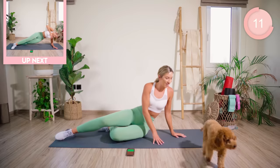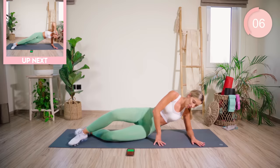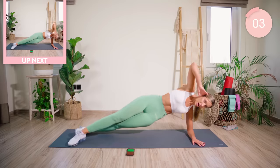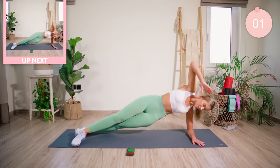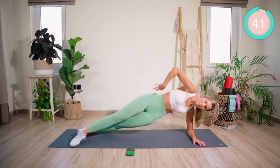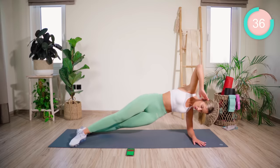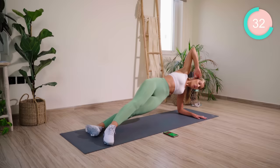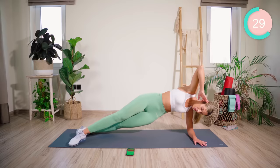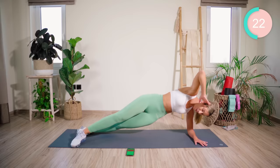Wow, that burn. Into a side plank now. Coming into a side plank — level of your choice. We're going to be literally just pumping up, nice and fast, pulling those stomach muscles in tight. Let's go. Really pulling that belly button back towards the spine — pump up. 10 seconds. Coming up to halfway, guys — keep that core tight, keep that waist pulled in. 20 seconds.